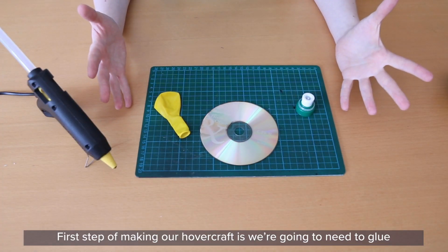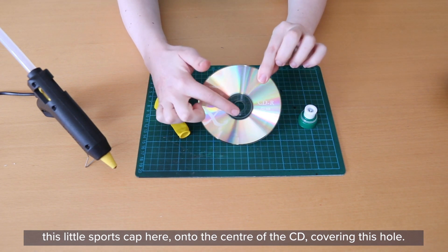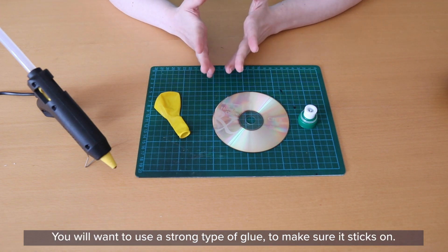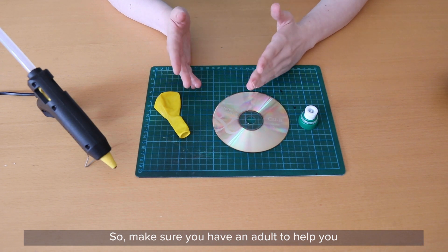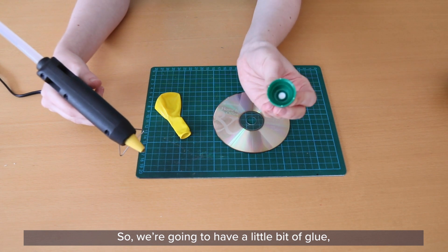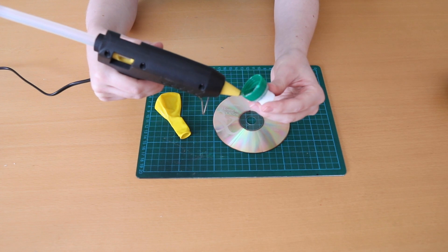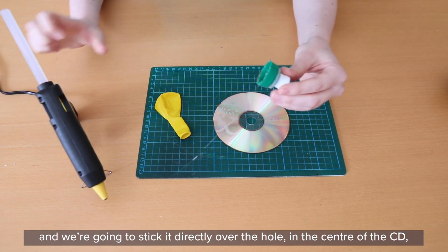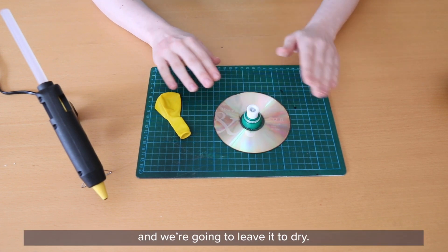The first step of making our hovercraft is to glue this little sports cap onto the center of our CD, covering the hole. I'm going to be using hot glue or craft glue. You will want to use a strong type of glue to make sure it sticks, so make sure you have an adult to help you whether using hot glue or super glue. Put glue all around the bottom of the bottle cap and stick it directly over the hole in the center of the CD, then leave it to dry.